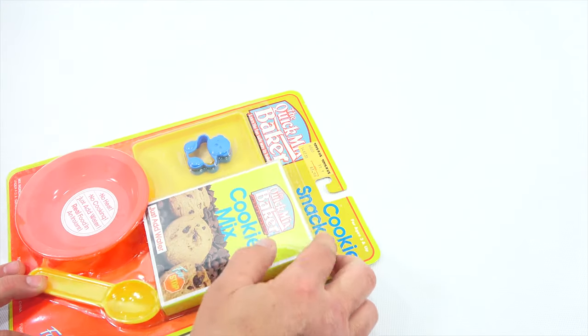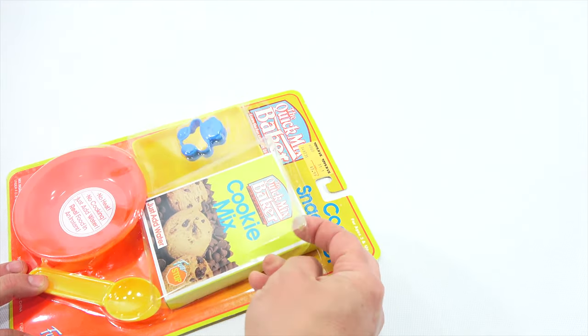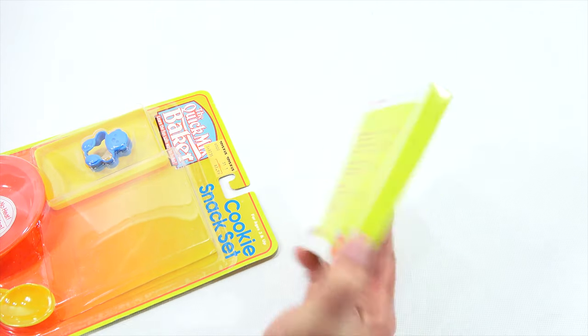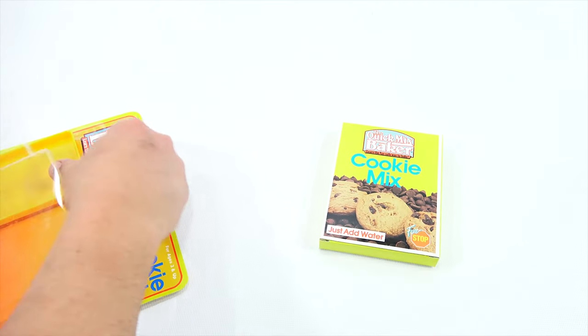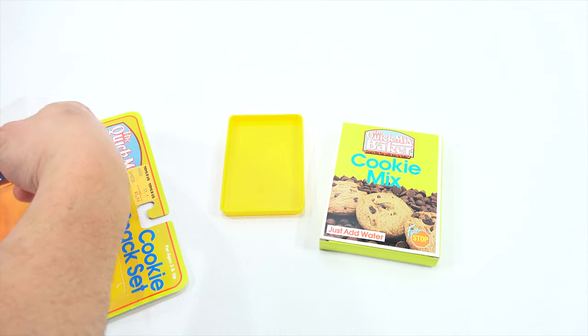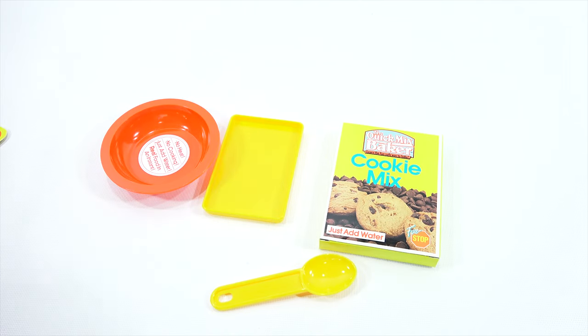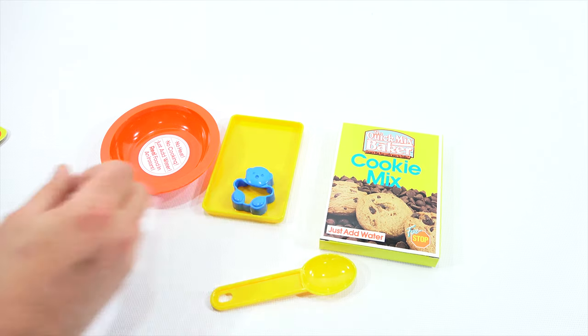I've carefully cut around the packaging so I can preserve it. I'm hoping there's more directions in here. Directions — okay. And then this tray, it must just be a presentation tray. Your bowl, your spoon, and then this cutter. I think it's a cookie cutter. What do you think? Why do they all have cookie cutters for the brownies and the cake? I'm not sure.